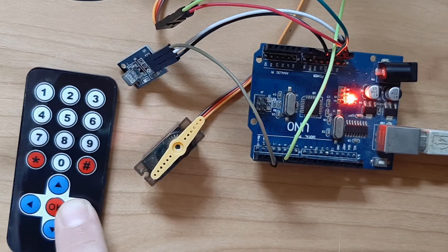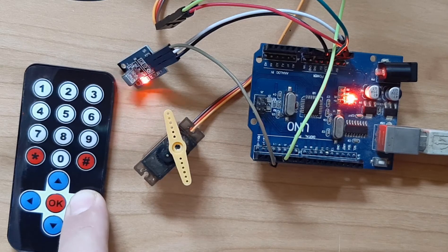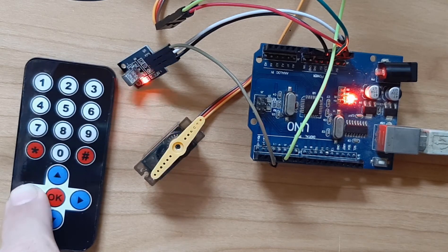Hello, in this tutorial we are going to learn how to control a servo motor using an infrared remote controller and an Arduino board.